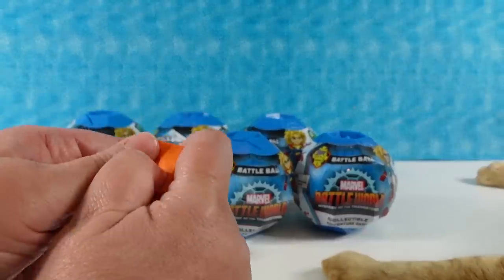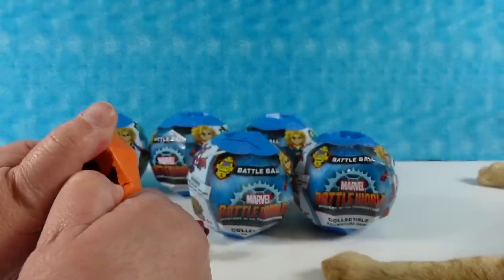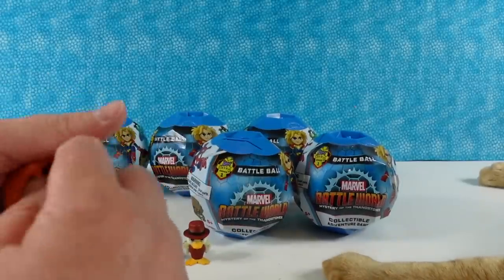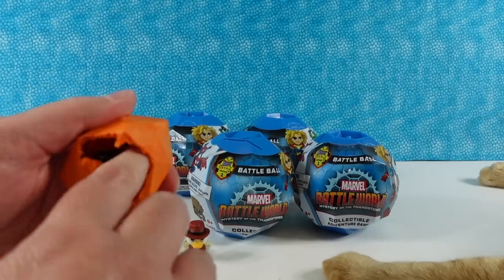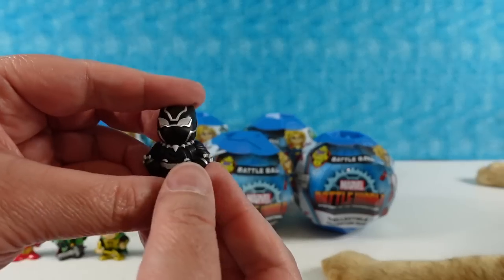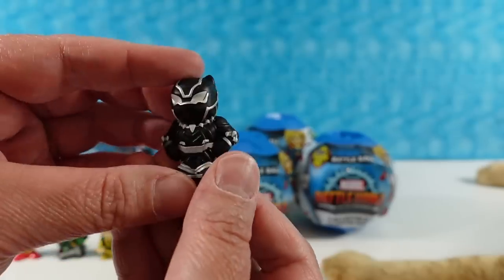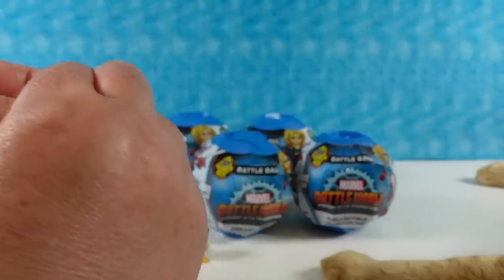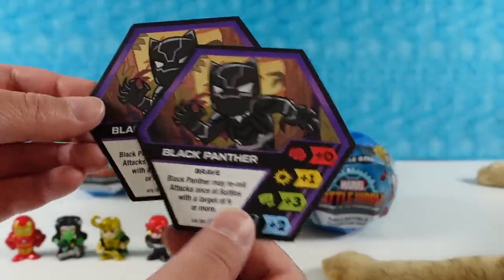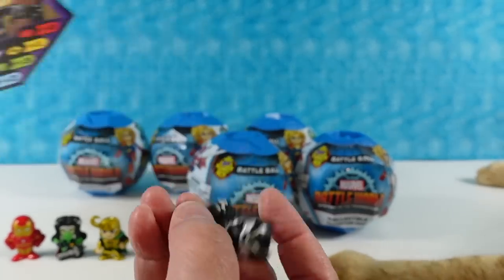Oh, this one's tough. I feel like these things get more brittle the older they are, and this series has been out for a while now because Series 2 is available. Looks like we have a cool figure — we have Black Panther! Let me just make sure I'm right. Nope, I'm right — it's the Black Panther card. We got two cards in there for some reason. Black Panther's skill is Brave.